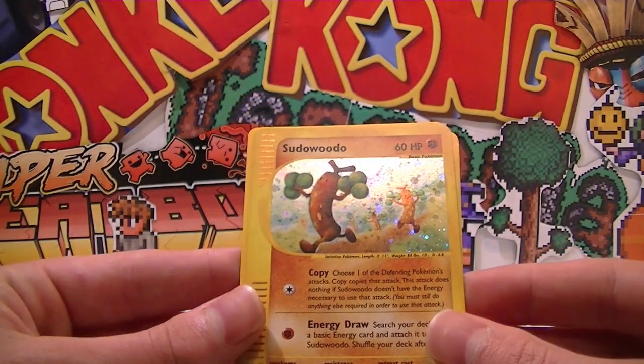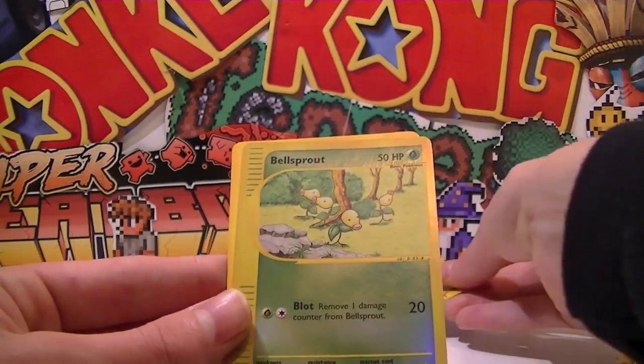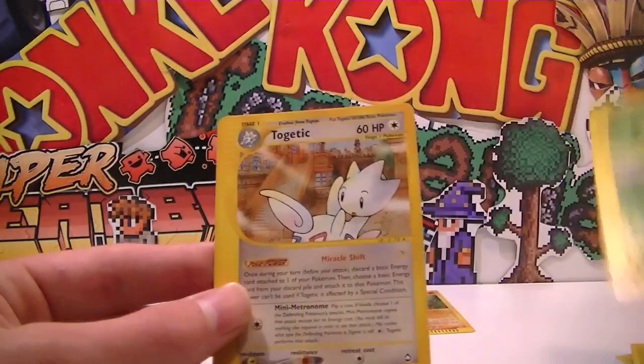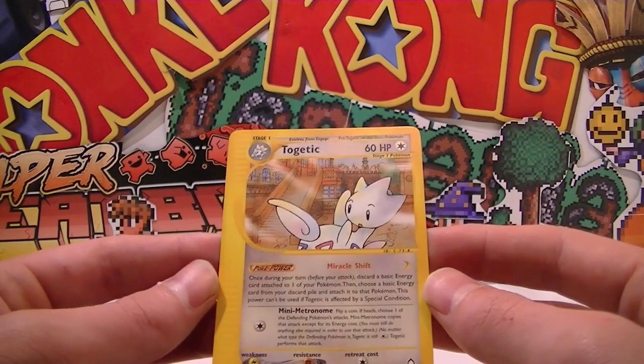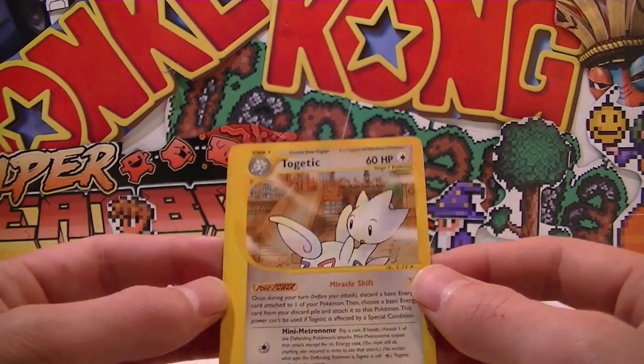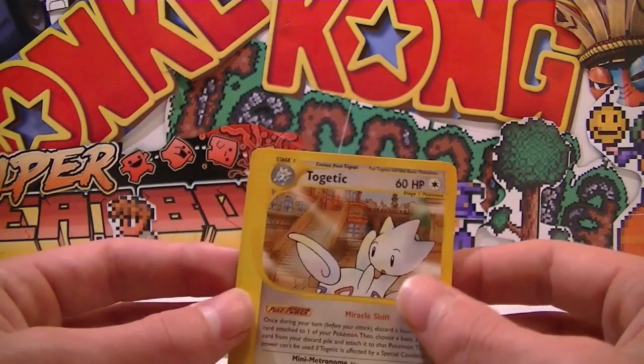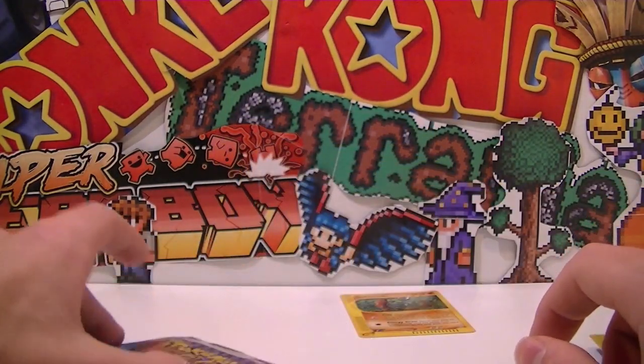Fighting type Sudowoodo — that's so cool! And a Bellsprout reverse — we'll put him on top there. And then Togetic is our last Pokemon. Togetic's a lord with some sort of mansion behind him — that's really awesome. I really like that card even though it's not holo. But yes, we pulled a holo guys — that's fantastic!